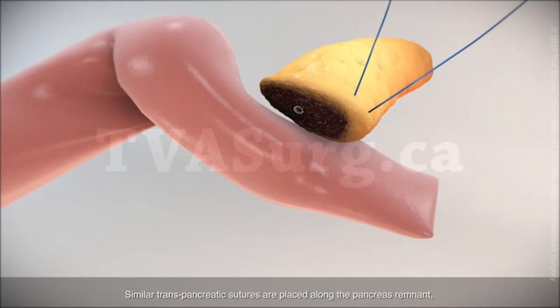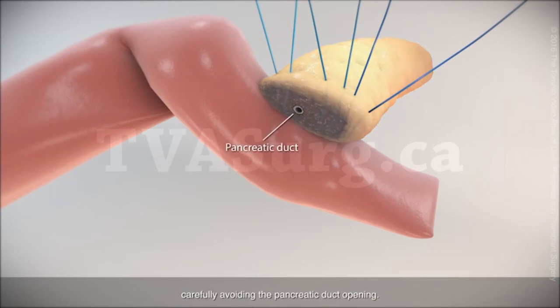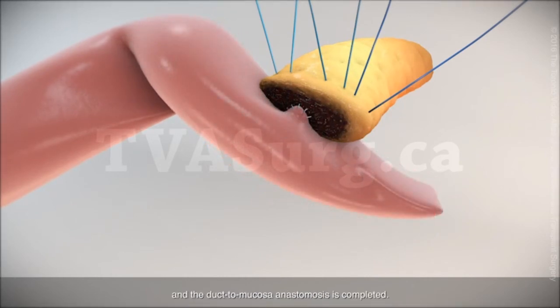Similar transpancreatic sutures are placed along the pancreas remnant, carefully avoiding the pancreatic duct opening. An enterotomy is created, and the duct mucosa anastomosis is completed.